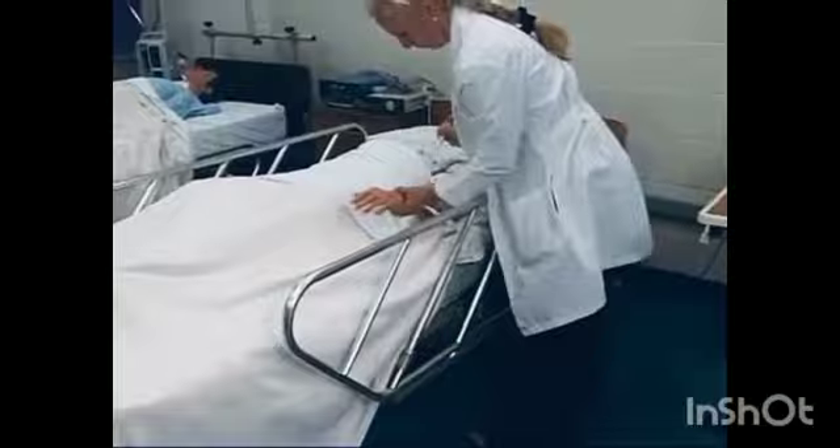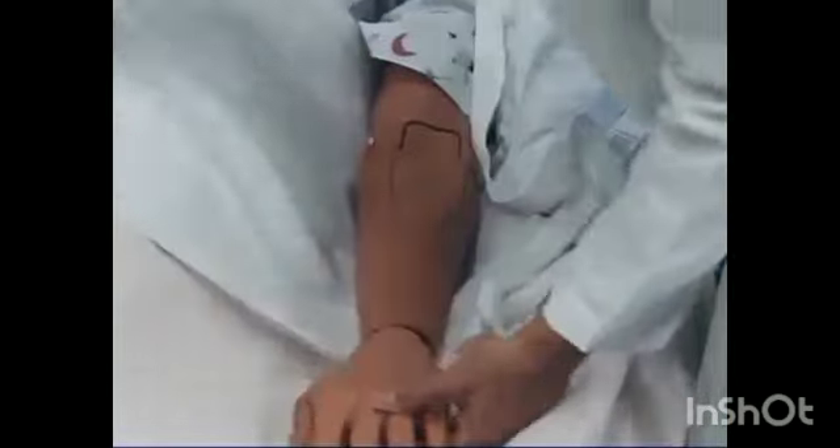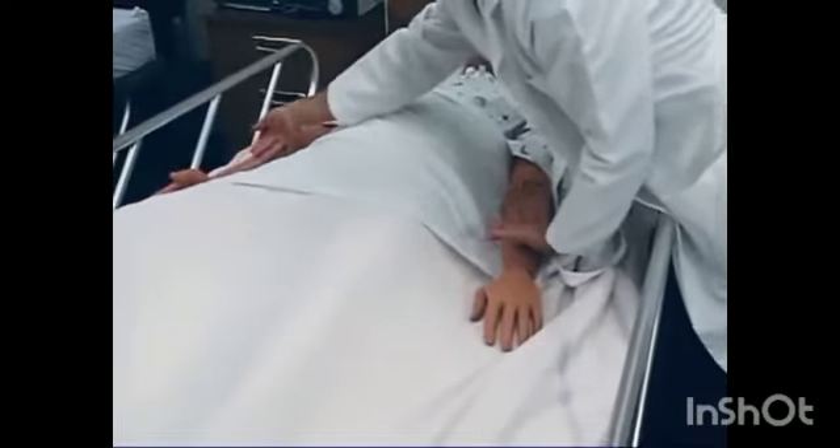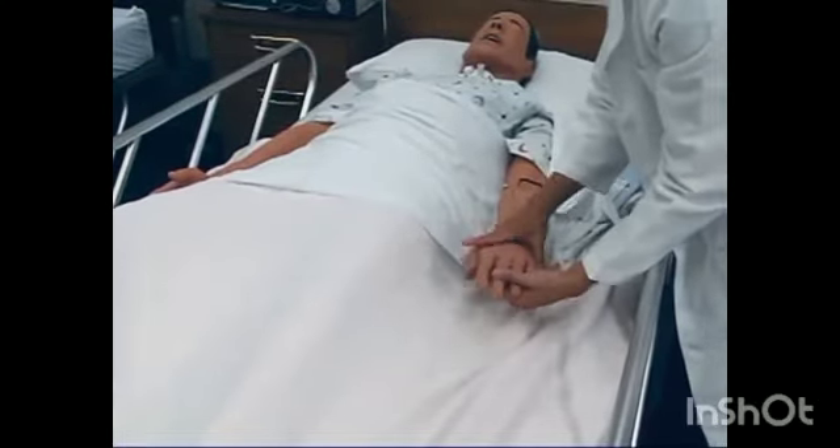Restraints must be assessed and documented every 15 minutes, and they are to be removed every 2 hours to provide range of motion exercises and to check circulation and skin condition.